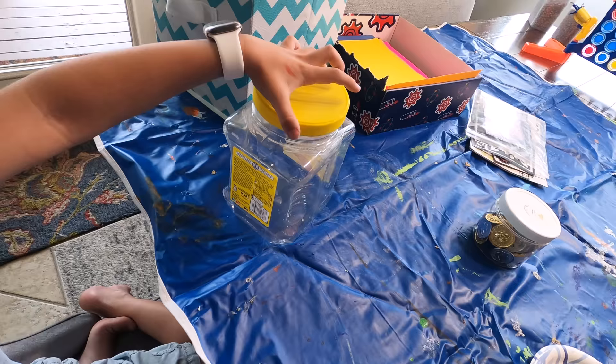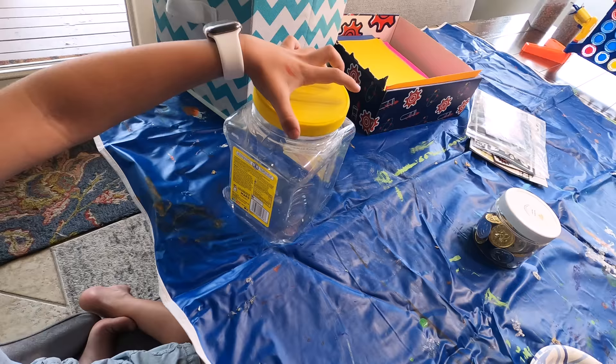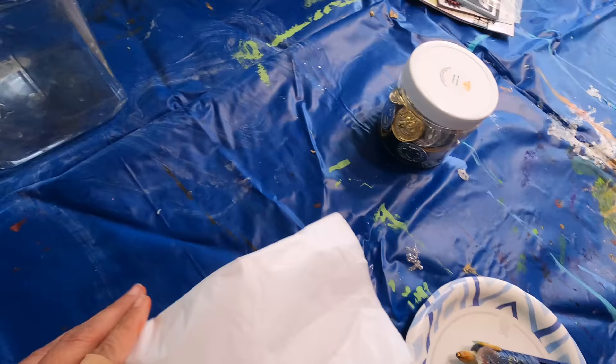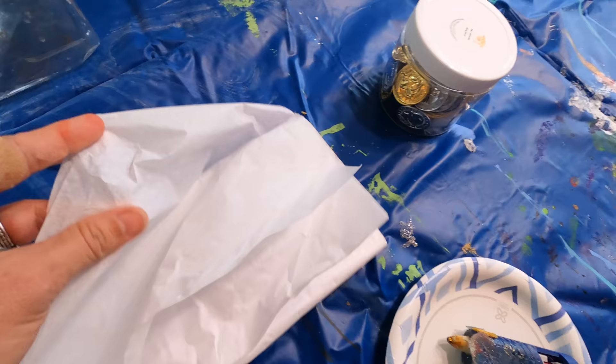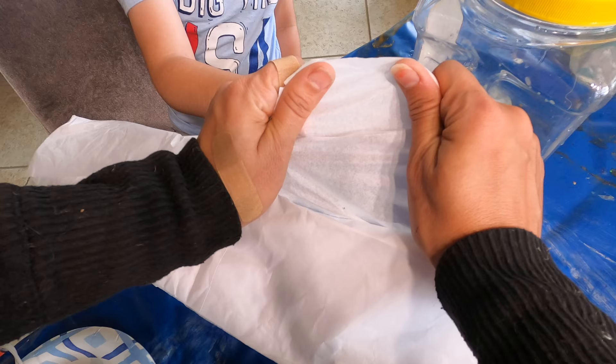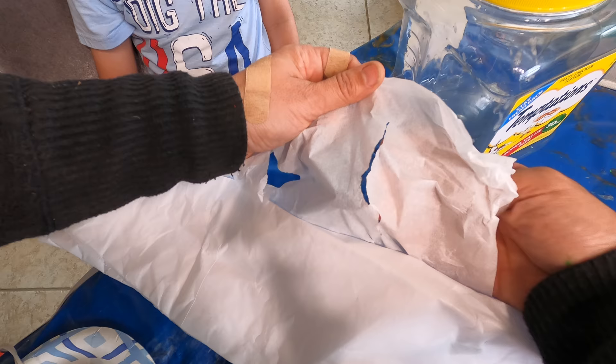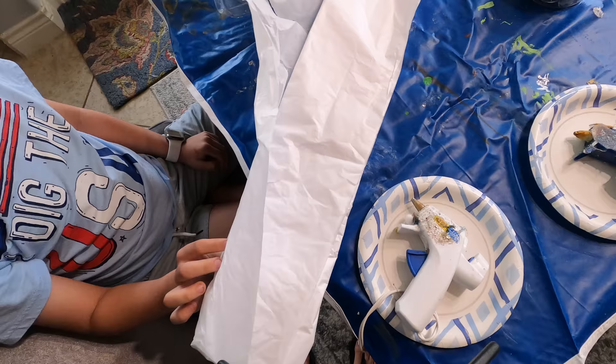But how do we catch a leprechaun? Does there need to be a lid? Can it fly so it doesn't need a lid? I've never caught one before. On some of the things I've seen — look, it's tissue paper. Hold your finger through it. See how easy that is? So they could technically fall through, then they won't be able to get back up. That's the theory anyway. I've never caught one before.